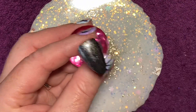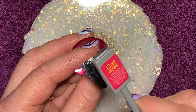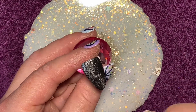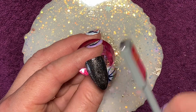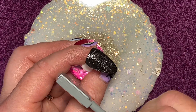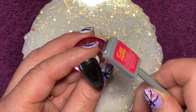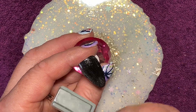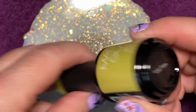I'm using a cat eye gel and just getting that sparkle out using the magnet. I do find you can end up doing it too much and it just completely disappears, and it doesn't matter what you do, you can't get it back again.